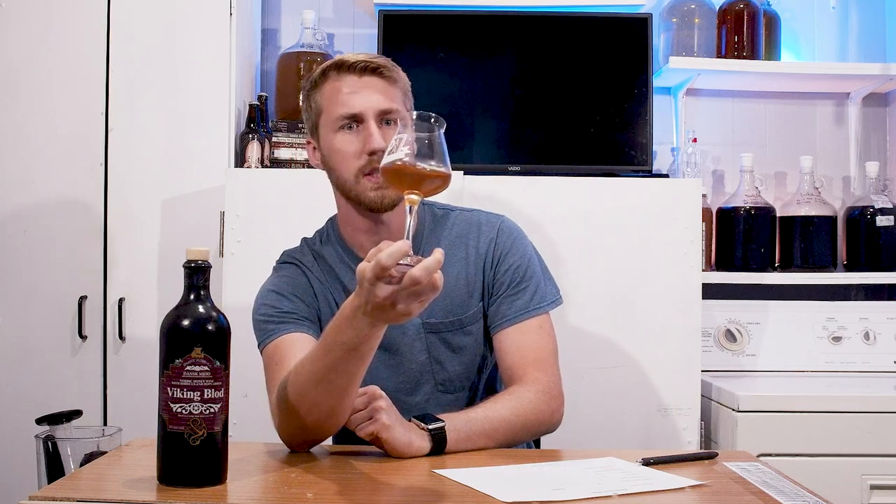To start, the color on it is a nice orange, kind of amber-ish. It's kind of hard to see — I'll get out of the way. Not very clear. Not winning points in the clarity department. It does look pretty and the color is nice, it's just not clear.